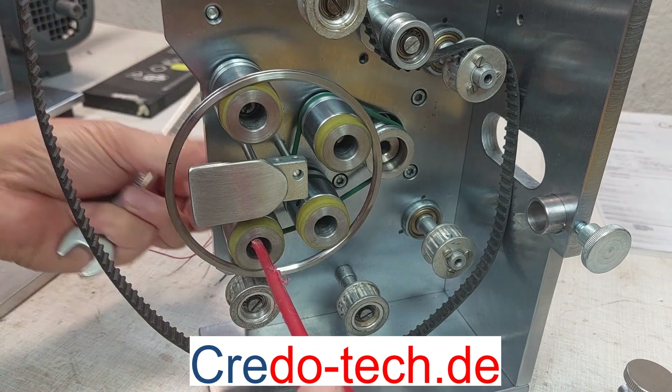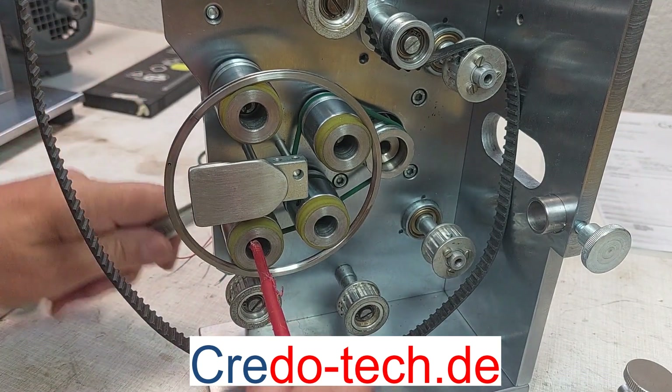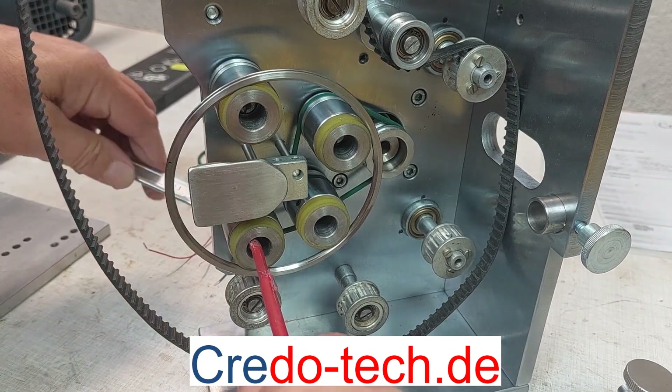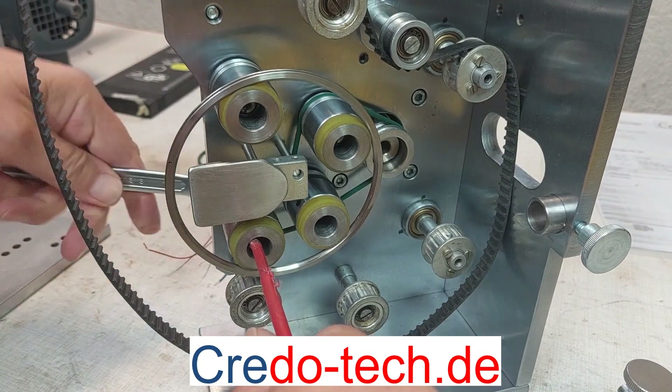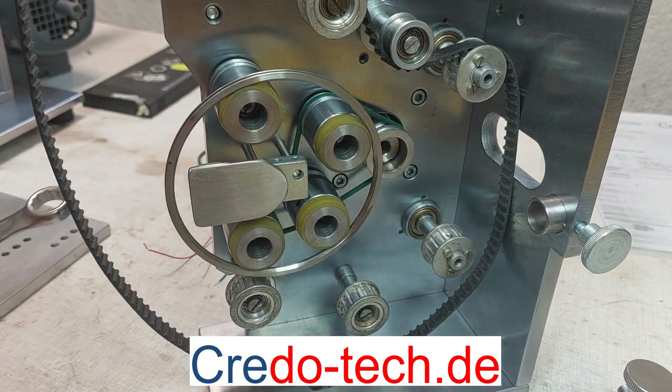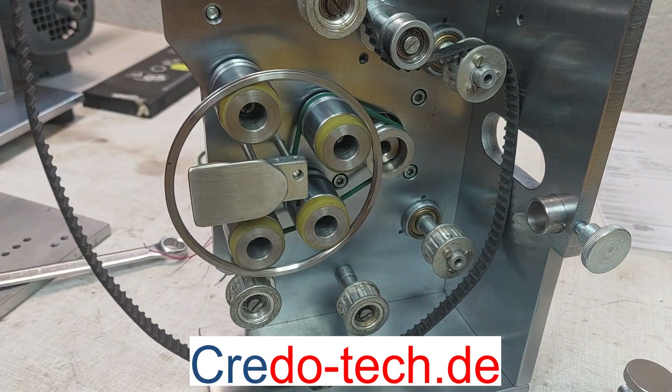Then I close it from the back side with the spanner — it is the 8 millimeter spanner. Now with the spanner number 13. And I check it.